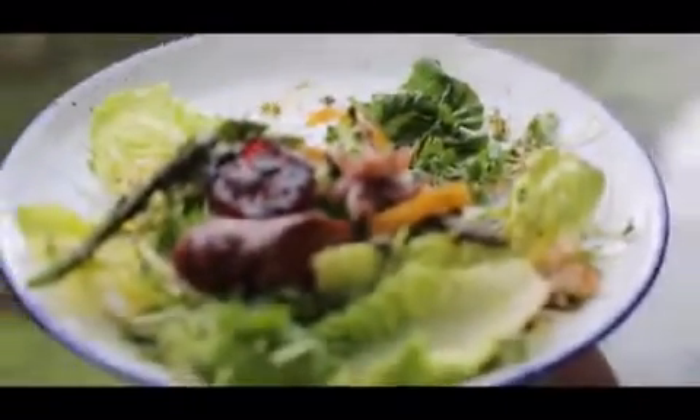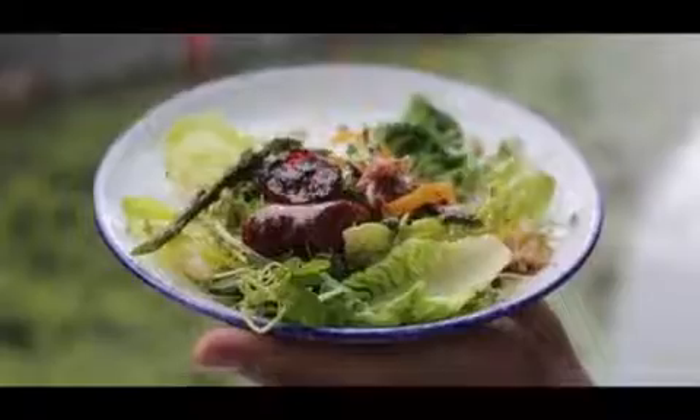It's absolutely simple to cook, beautiful to look at, and most importantly delicious. Simple and perfect for summer.